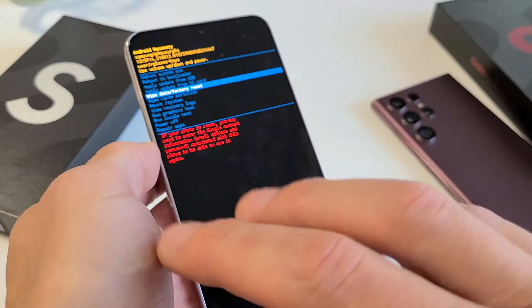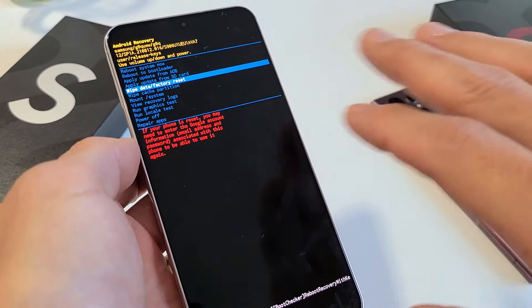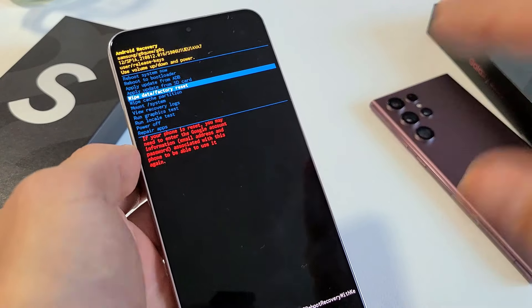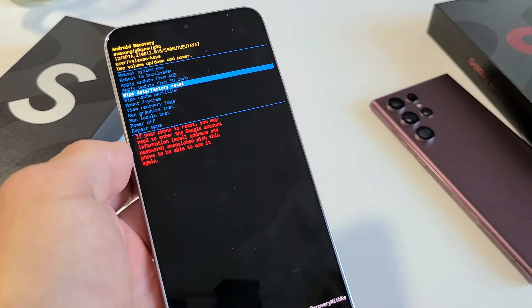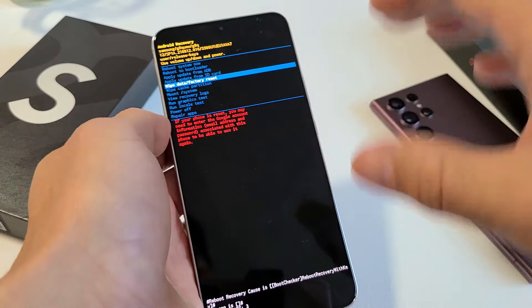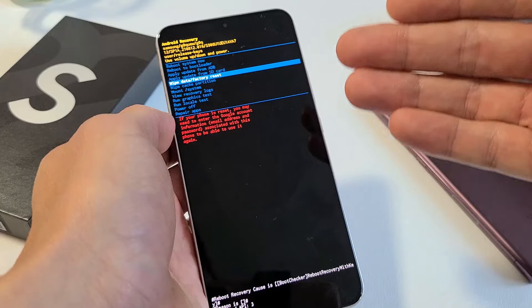Don't forget, with a factory reset, we'll lose everything — all personal settings, videos, and photos from the phone. So if you have anything important, back it up before you do this. The factory reset is basically for us if we want a clean slate to start things back over, or maybe if you want to go ahead and sell it.